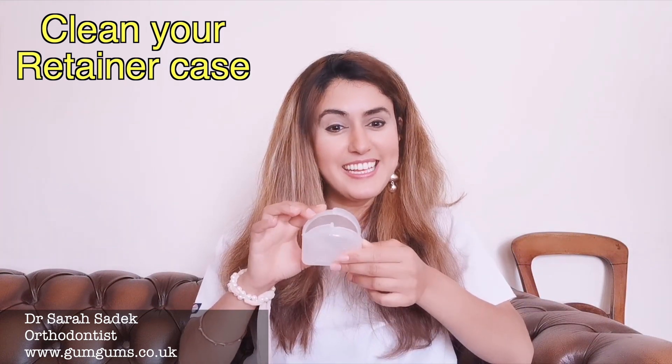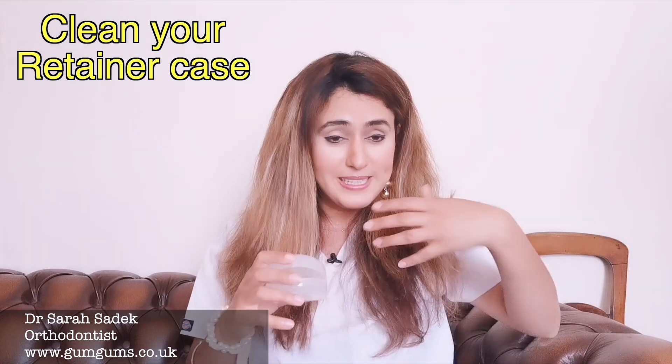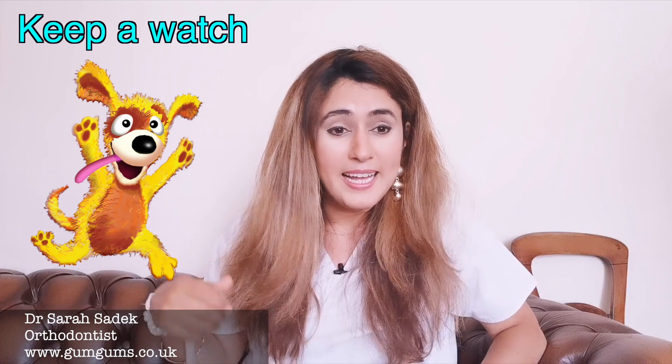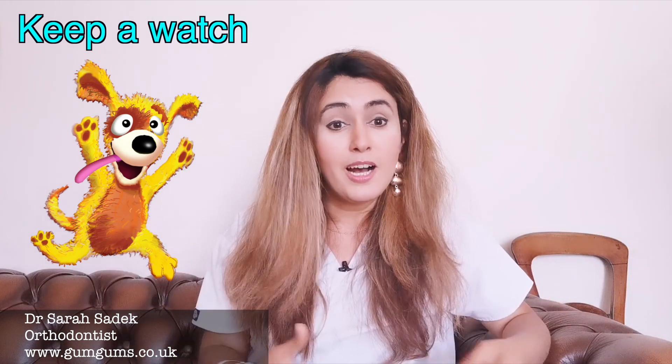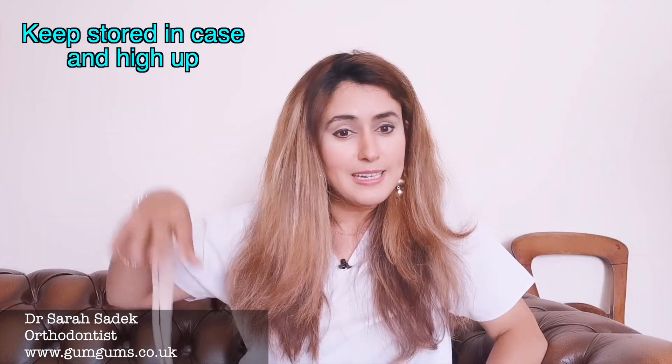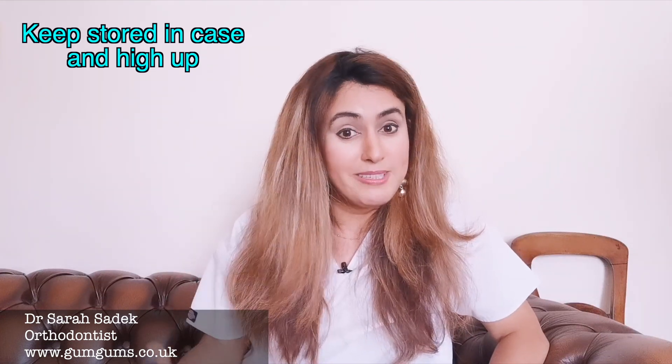Next top tip: clean your retainer case. You need to make sure you clean your retainer case regularly — try cleaning it once a day before you put your retainer away. Gently scrub all the surfaces with warm soapy water, then rinse it off and pat it dry. My next top tip is the number one reason patients come to me asking for new retainers: keep a watch. Dogs especially love to chew retainers and they can even choke on them. Please keep your retainers stored in their case, somewhere high up so the dog can't reach them.